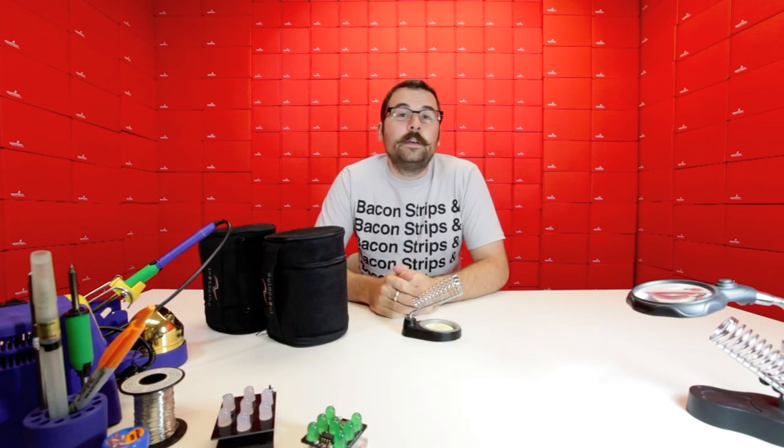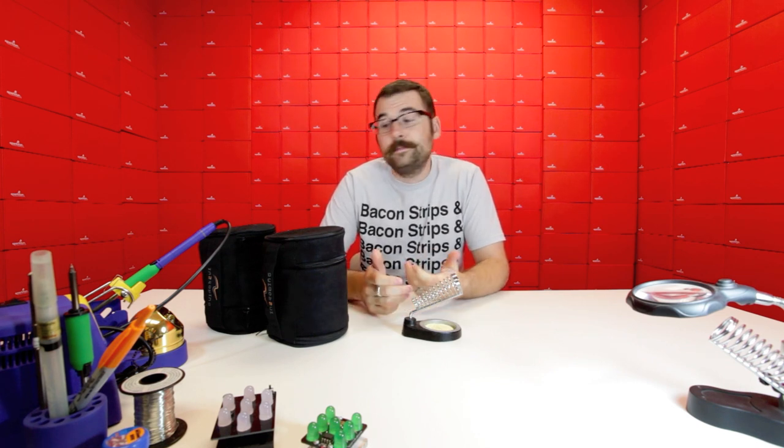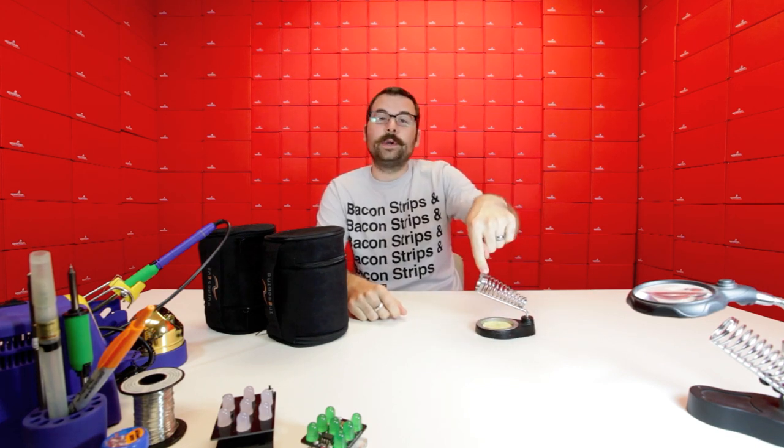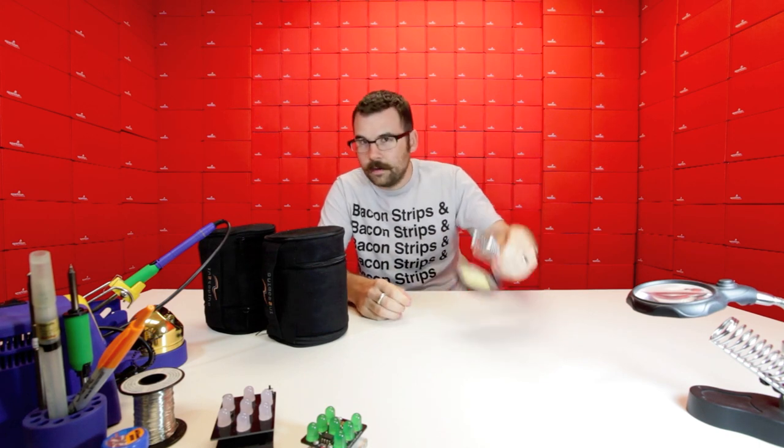We've been doing a little house cleaning and moving around here, and we found some products that are perfectly good to sell but we just need to get rid of them. First off we've got this soldering iron stand — your basic run-of-the-mill soldering stand. It's got a nice heavy metal base, a pan for a sponge, and the little spring tip holder. We found a whole box of these; they've been used in our soldering classes so they have some minor dents and dings, but they're still perfectly functional. Check these out if you're looking for a cheap iron stand.